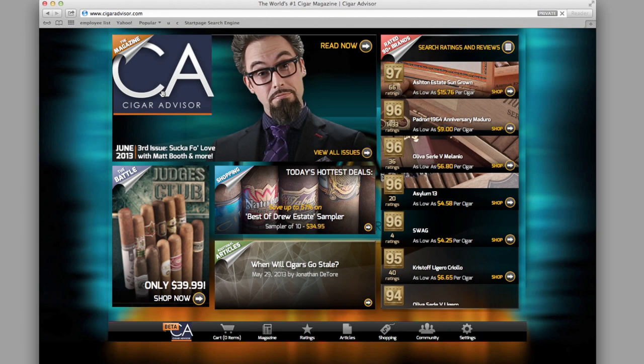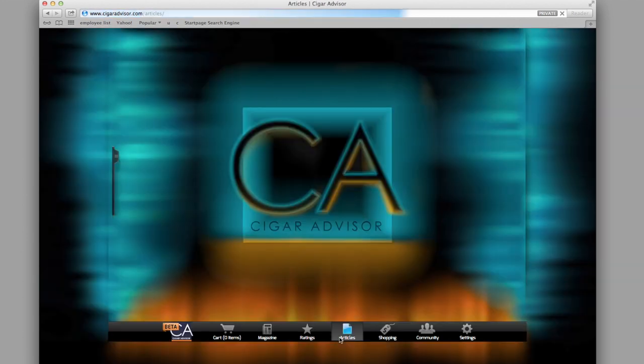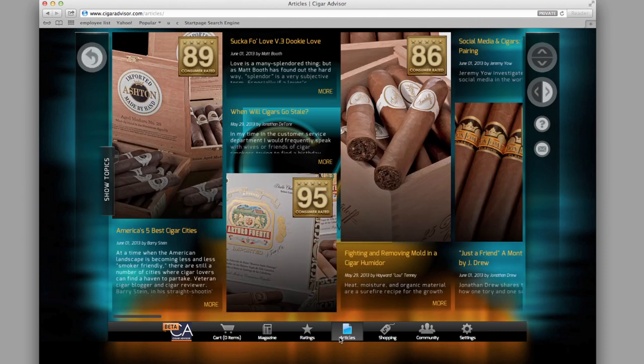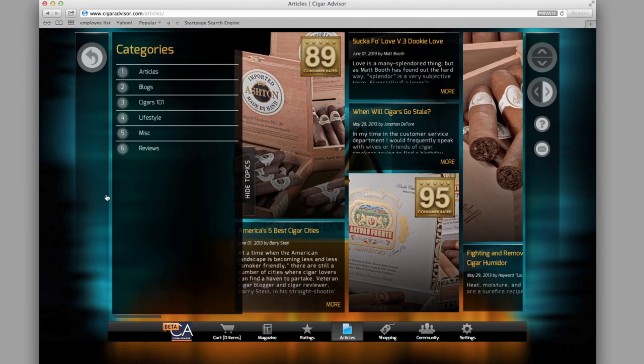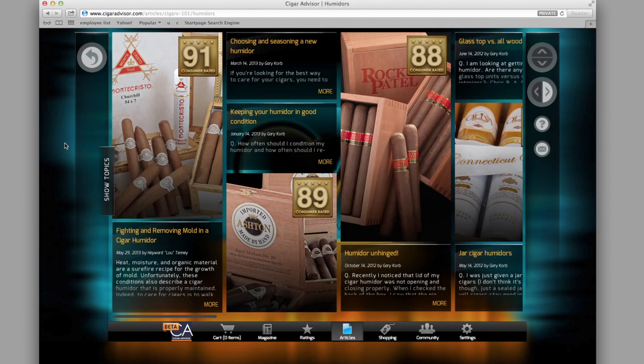If you liked this tip there's plenty more where that came from. Go to CigarAdvisor.com and click or tap on the Articles tab at the bottom of the page. Expand the Show Topics Sidebar, then click or tap Cigars 101 to read tips, tricks and advice from all the contributors to Cigar Advisor Magazine.